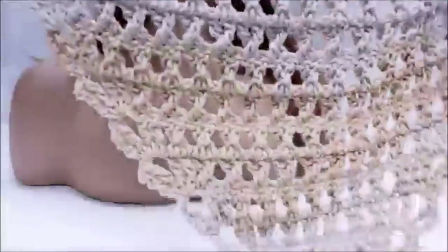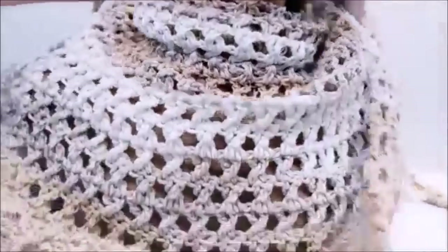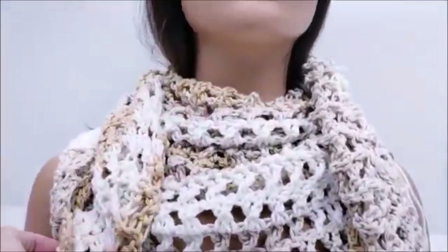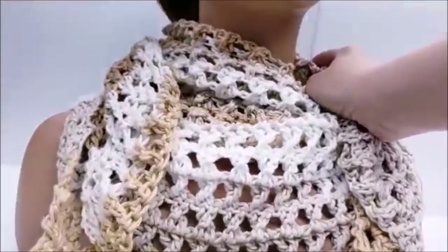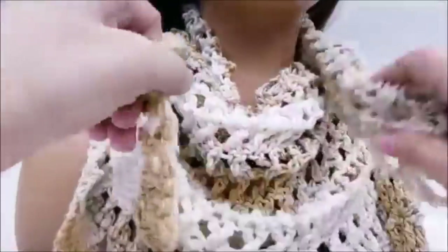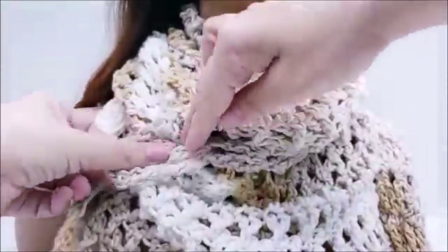I just take it and kind of grab it like this. There's the point — here are the ends — and I line it up like this so the point is down the center of the front of your chest, then take it and wrap it around like this. I use a shawl pin and just pin it down on one side, or you can bring it all the way over and pin it there. There are lots of ways you can wear triangle shawls.